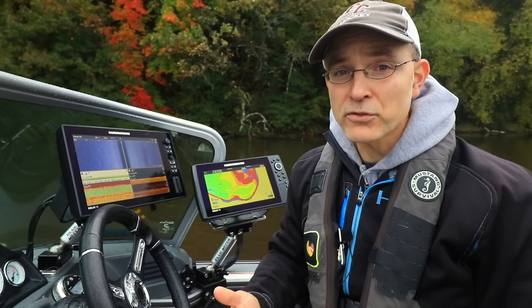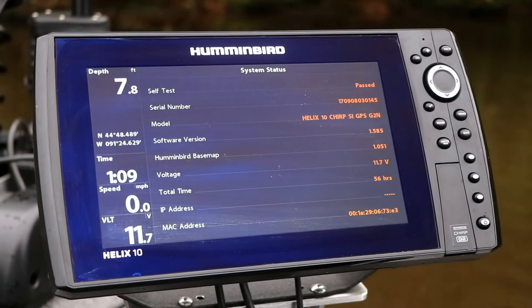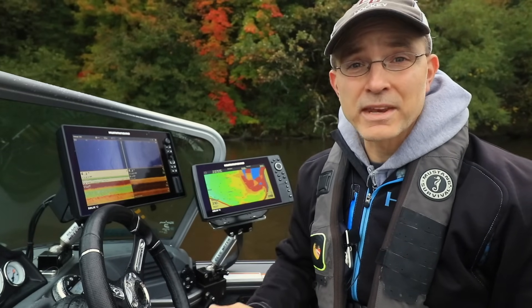Keeping your Humminbird FishFinder software up to date is an easy way to optimize its performance and to get the most out of your investment. Check the software version running on your Helix from the System Status view. If you're running Helix software with a version number that is lower than the most current software available, then it's time for an update.